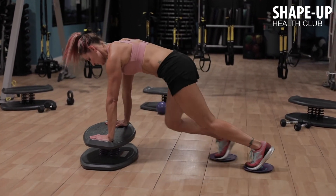Thank you for watching my strong board exercises and how I keep myself balanced and strong.